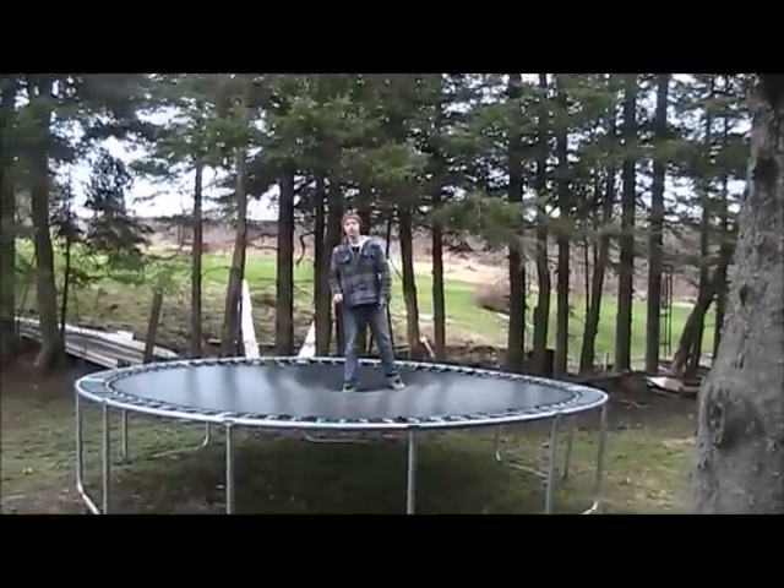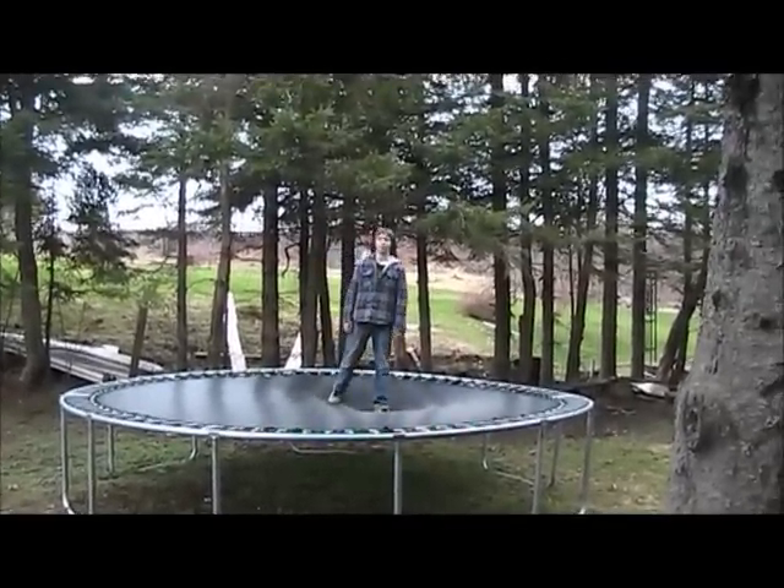What's up guys, CrazyShotBrothers. Today we are going to teach you how to do a backflip. Here's some examples.